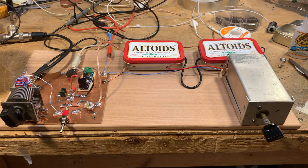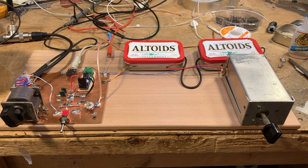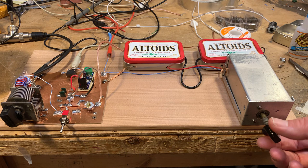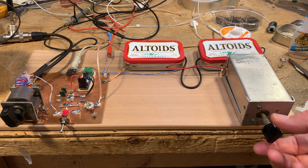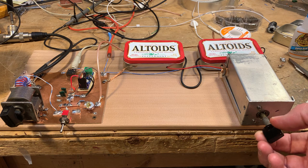Turning up the audio gain a bit. I think it sounds really terrific. If I go all the way up to the other end, you might even hear some phone signals here.